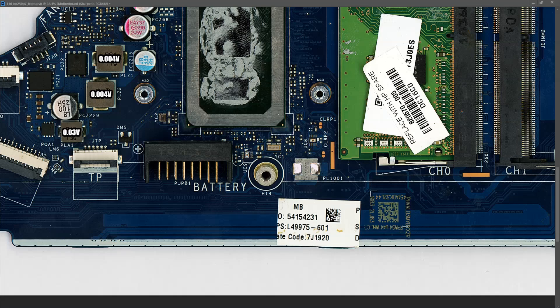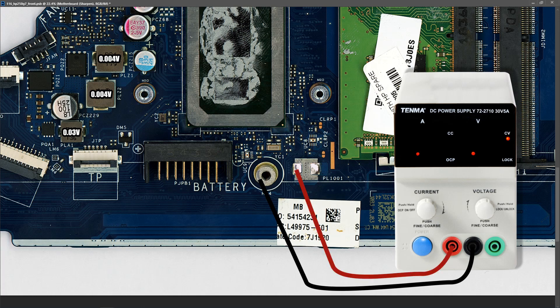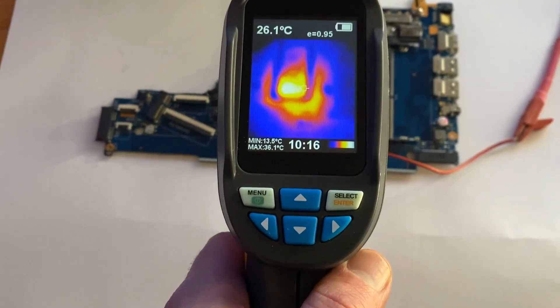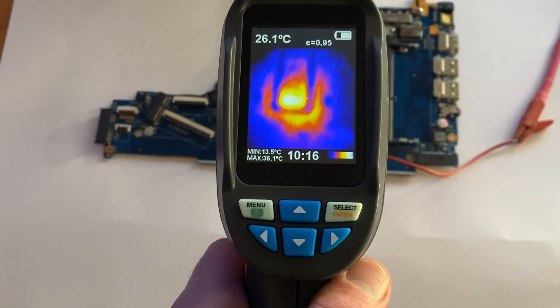To inject voltage I introduce my DC power supply. I connect my black wire to ground and my red wire to the pad where I detected the short. We're going to start the voltage low — set to one volt, with a current limit of 100 milliamps — and bring it up in steps of 100 milliamps. Unfortunately, as I started to raise the current, the only component on the motherboard that was heating up was the chipset. This motherboard is dead.